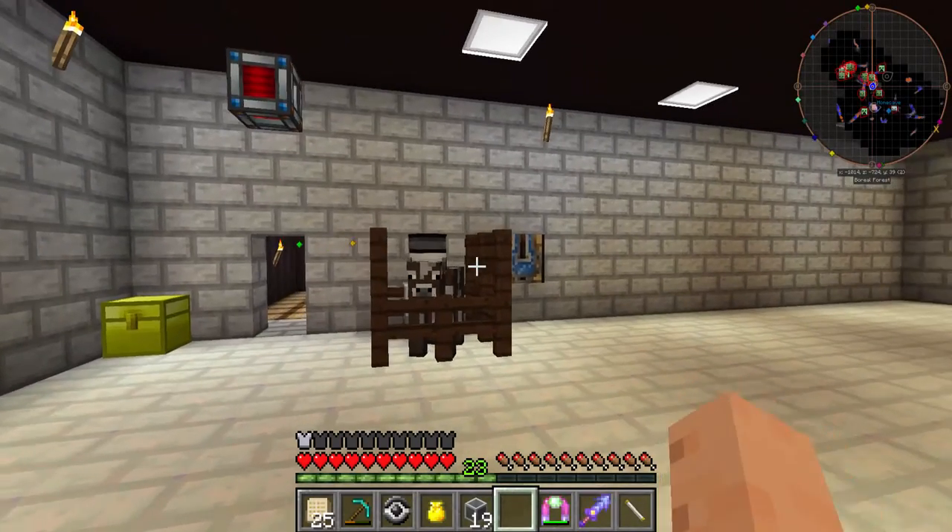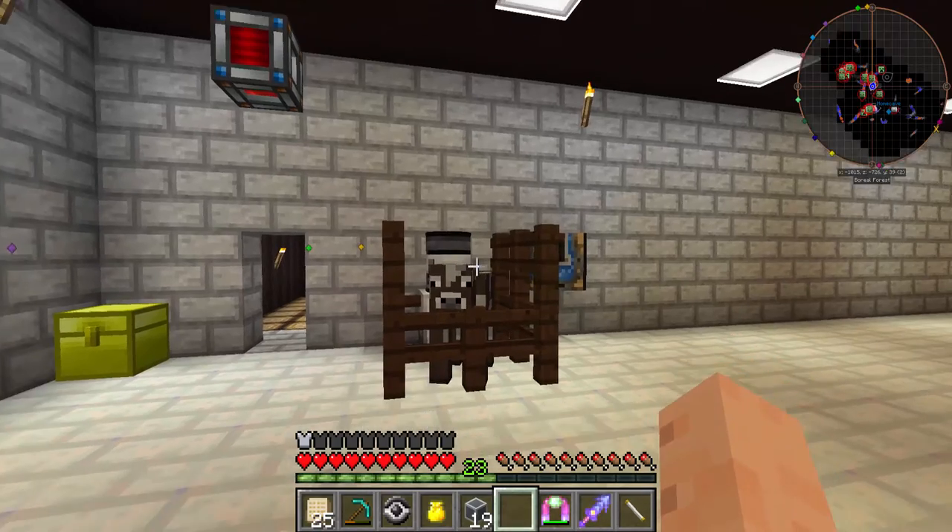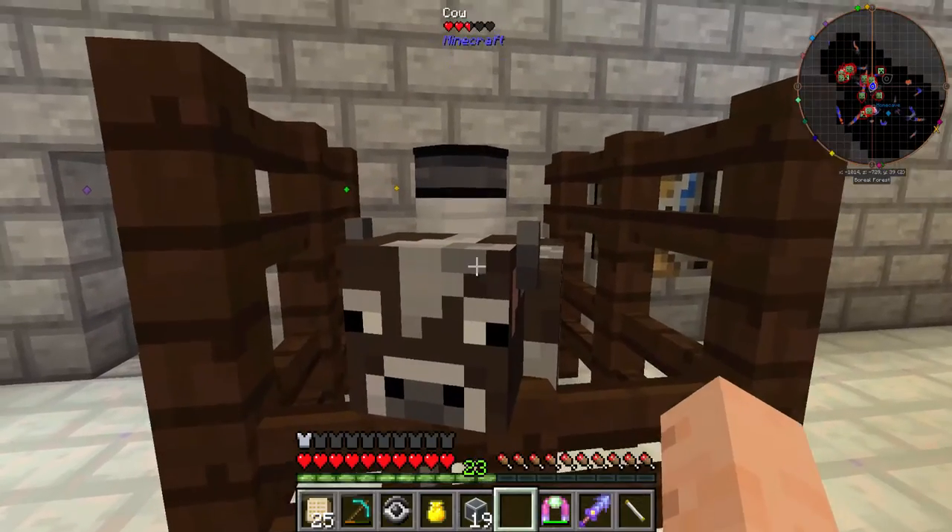Hello everyone! Welcome back to another Minecraft modded tutorial. Today we're gonna do Pam's Harvest Crafts and we're gonna make some automated ice cream. That sounds delicious!